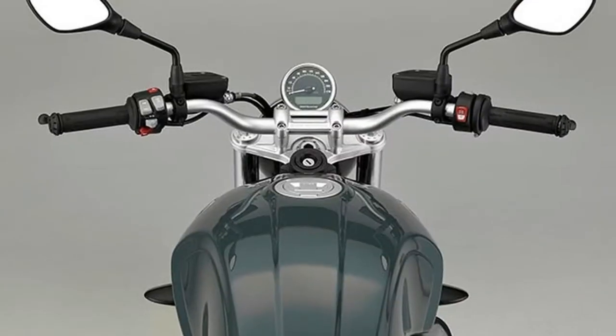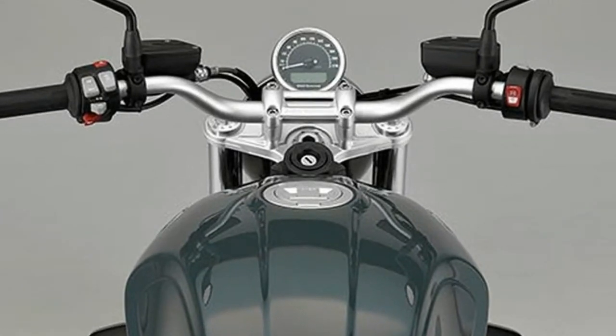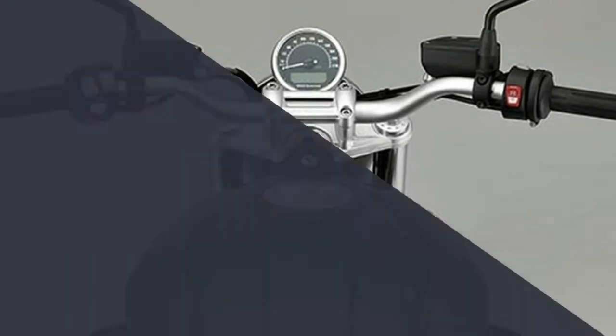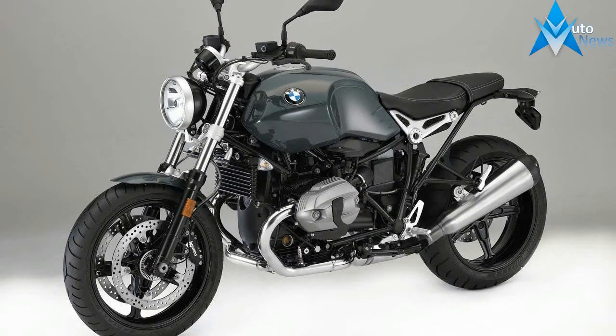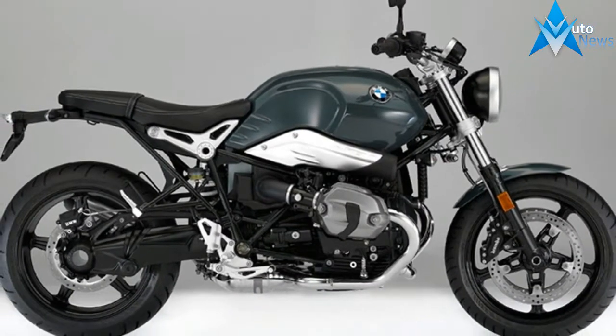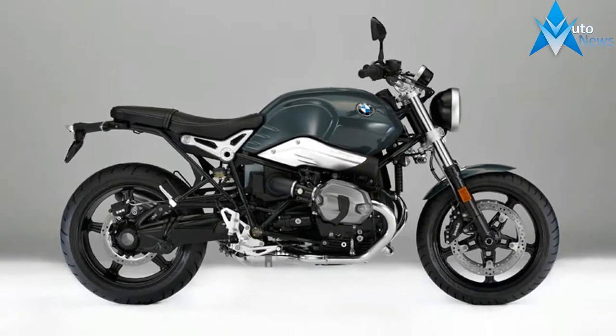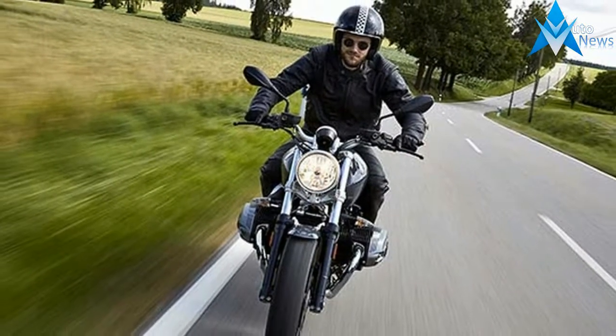Reduced to the Essentials — the design of the R nineT Pure is reminiscent of a typical roadster. The circular headlamp with a chrome ring, varnished housing and the new circular tachometer influence the look of the front. The proportions are determined by the three-part bridge frame together with the new classic-looking telefork. The supporting element, the opposed twin engine, just waiting to roar.